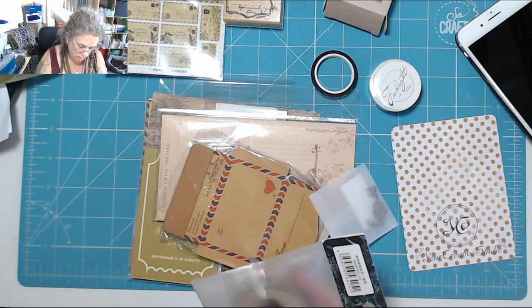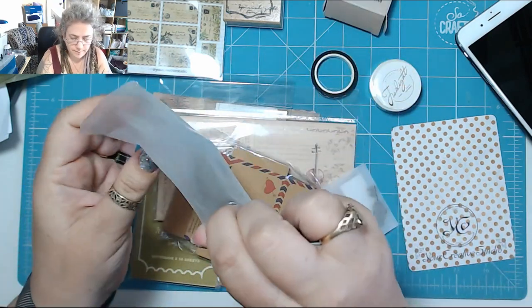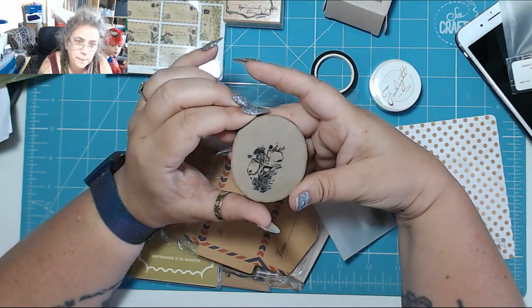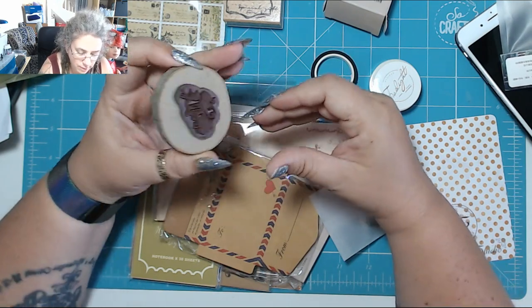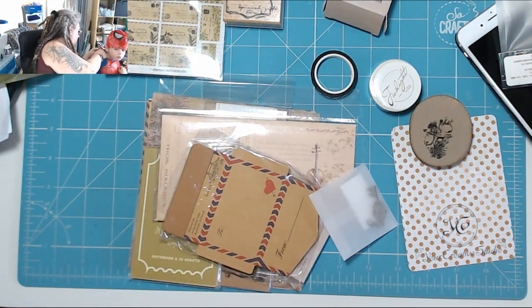Oh, it's a stamp — there's a piece of wood in here but it's a stamp. That's different, it's on a block of wood. It's a US style letterbox with plants around it.